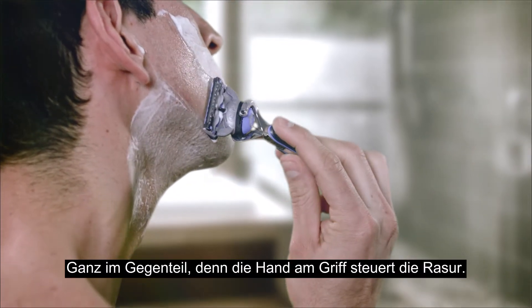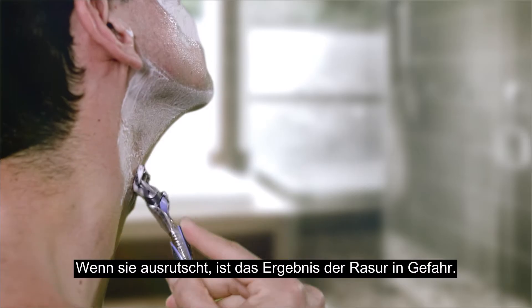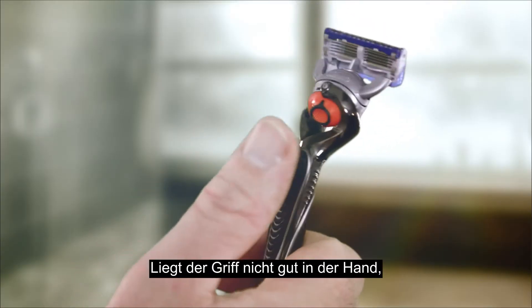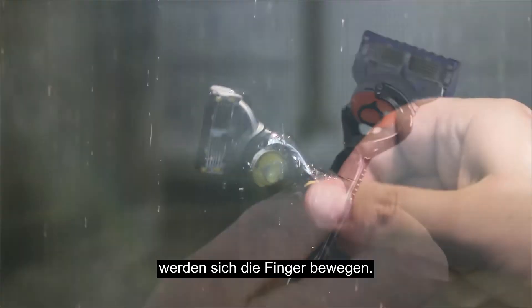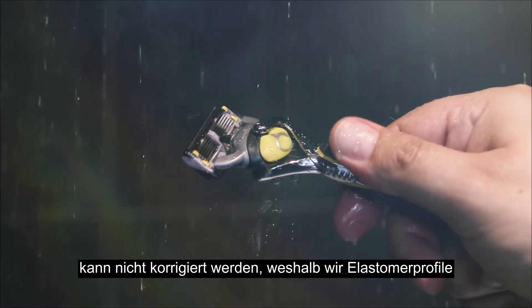Quite the opposite. Because the hand on the handle controls the shave. If it slips, the shave is compromised. If it's uncomfortable, the fingers will move. But if there's no room for movement, it becomes impossible to adjust.